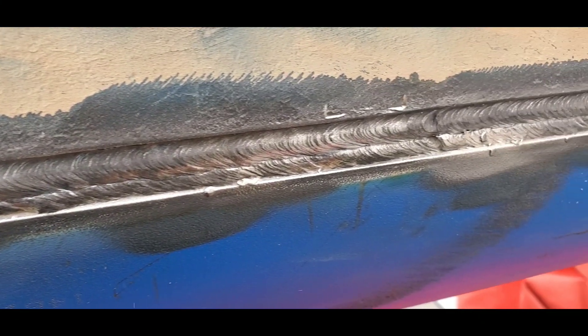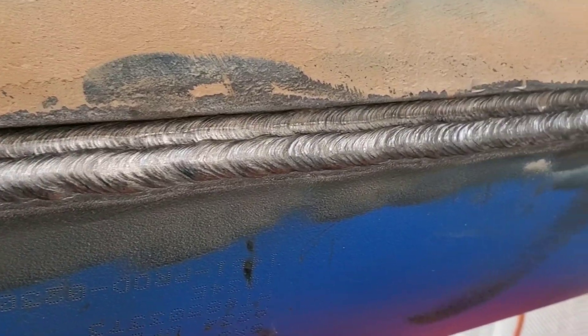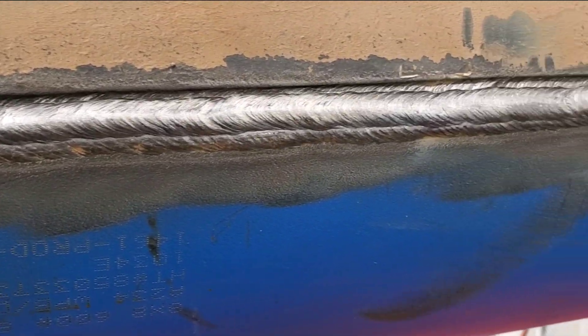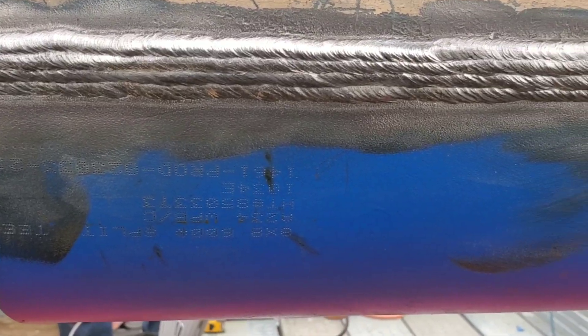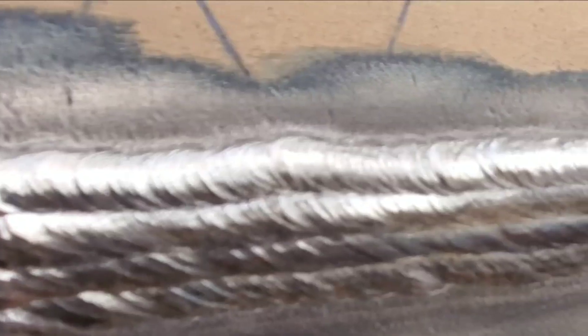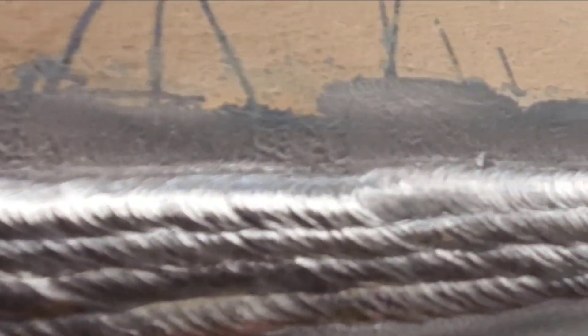Now I've got two 5/32s stacked on top of each other, and that's my cap now — one pass, two pass, three passes with a 5/32 and then I put a 3/32 on top of it. It's not the best but it'll work. The main goal is not to have porosity or undercut — that is what they're looking for when they come back.